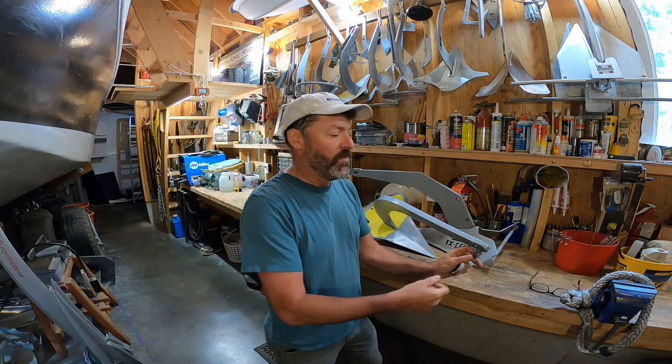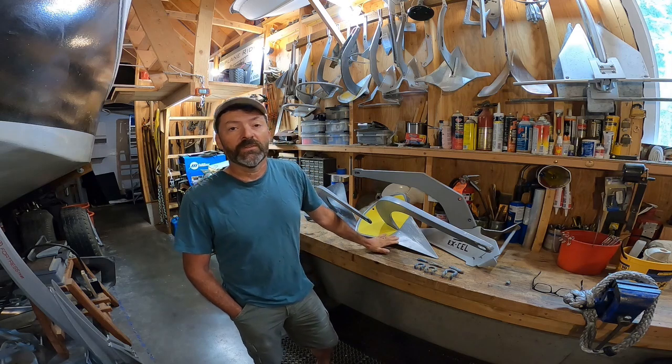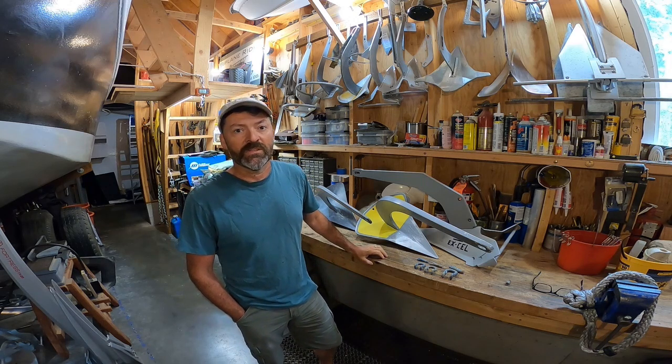Smaller shackles — three-eighths — no problem, lots of extra space, no way they would bind. So the A100 got the full range of my testing including new winch pole testing, but I'll try to keep it short and just show you the most important clips. Enjoy.